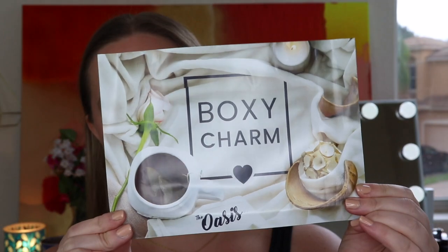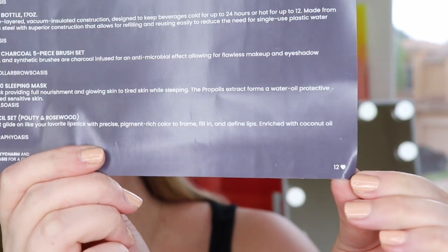When you open it, instead of foam this month they have this cardboard paper type material, which is probably better so you can recycle it. We do have a card — no virtual insert. I have variation number 12, and we were able to customize two items.